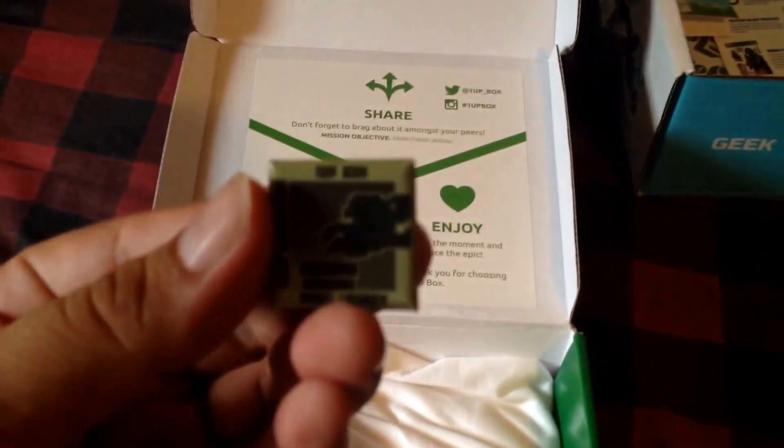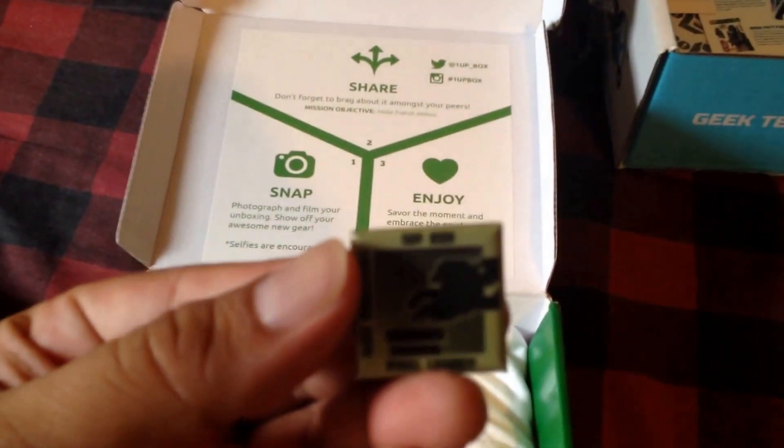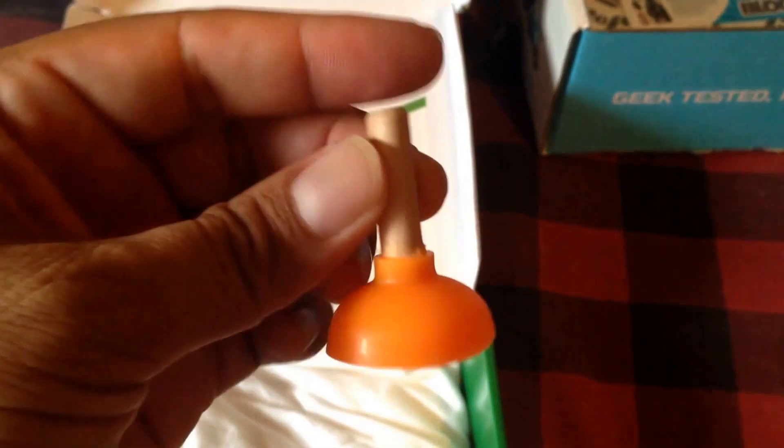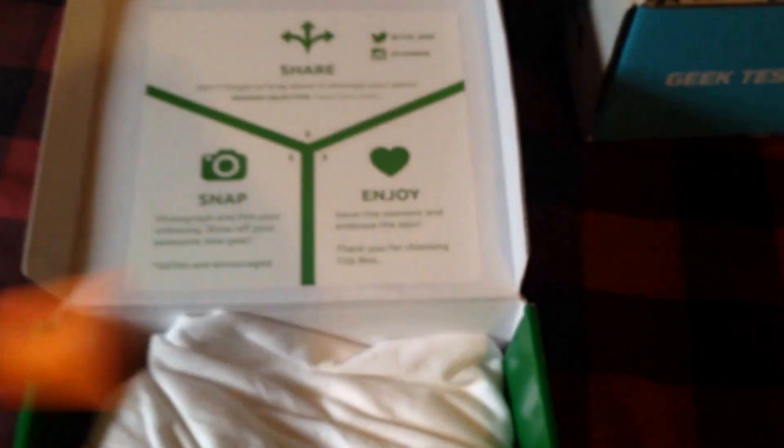The theme of the month was Pixel Legacy. There's also a little plunger that you put on the back of your cell phone to make it stand, and the shirt is pretty cool.